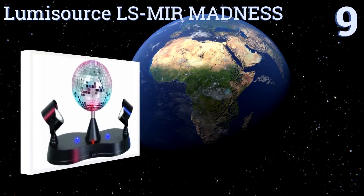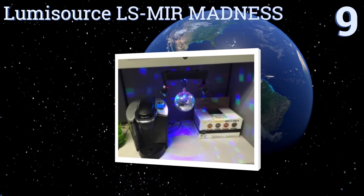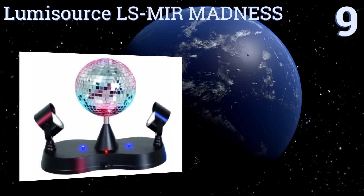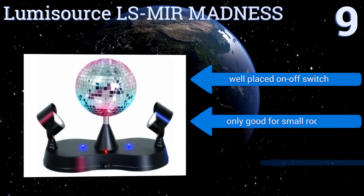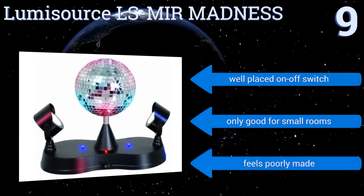Starting off our list at number nine, the innovative design of the Lumi Source LS Mir Madness lights up a room by shining two LED lights on a spinning mirror ball. It also has small colorful lights built into the base for added effects. Unfortunately the lights don't reach very far. It comes with a well-placed on/off switch, but it's only good for small rooms and it feels poorly made.